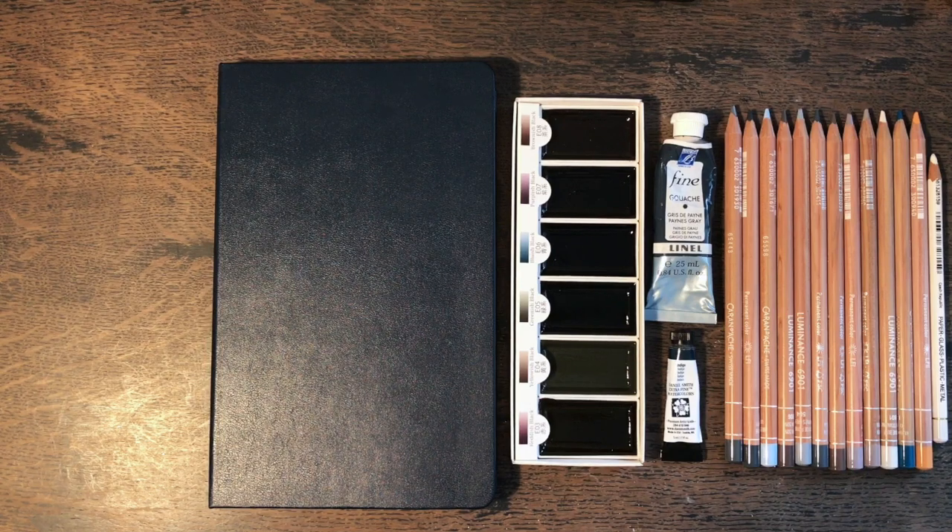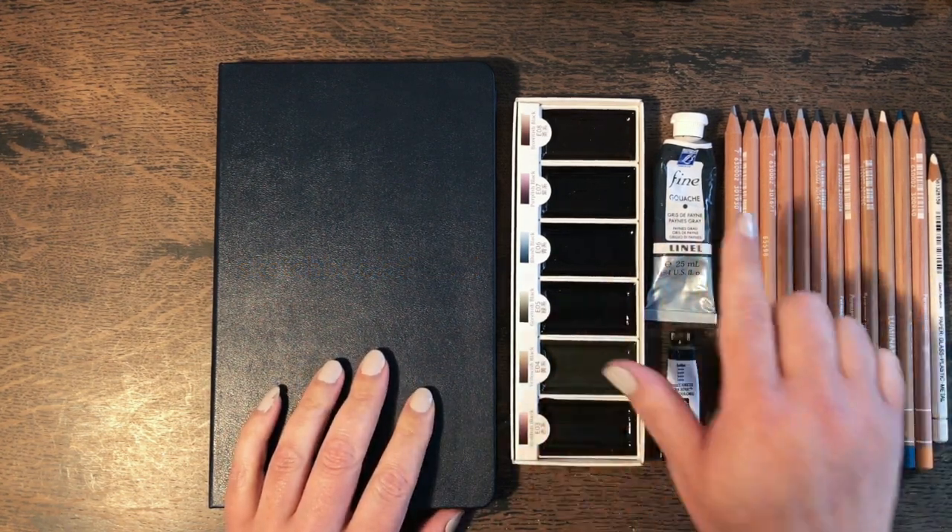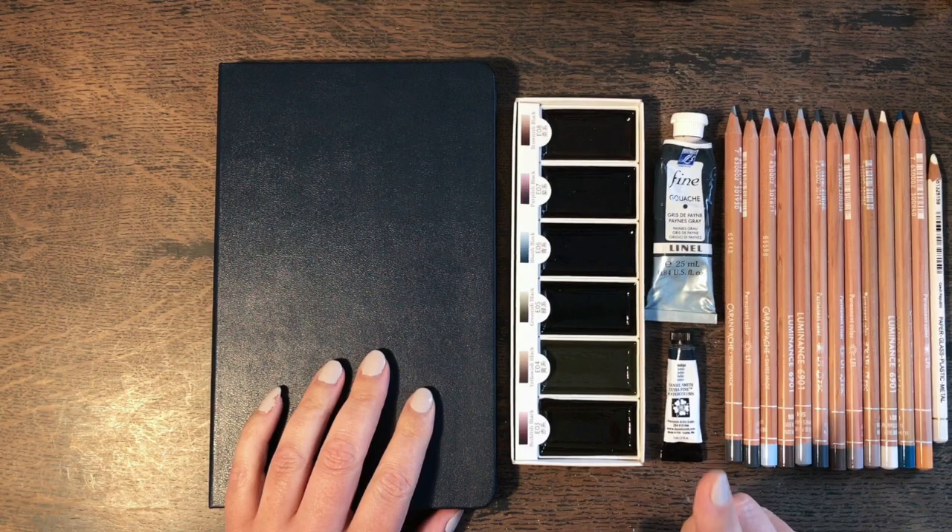Hello and welcome to another sketchbook video. This time I'm not going to just be playing around in my sketchbook, I'm going to be filling a page with clouds. I have several different art supplies here which I'll talk you through in a moment.